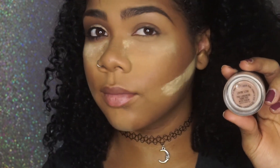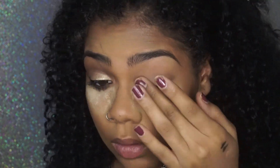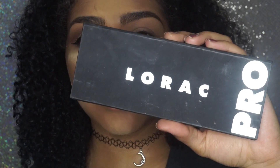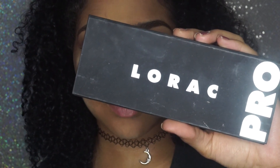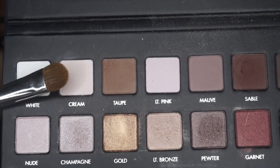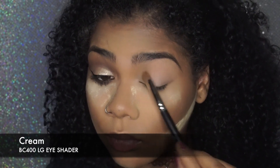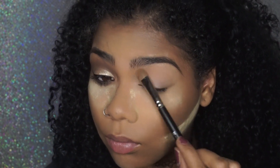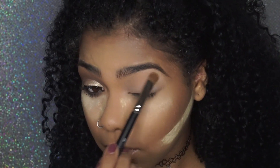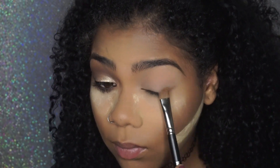To start this look off, I'm going to first prime my eyelid. I like to use MAC's Paint Pot in Layin Low — it's my favorite and it matches my skin tone. Going into the Lorac Pro Palette, I'm going to first take the color called Cream. It's a neutral cream color, and I like to use it to set my eyeshadow base with a medium shader brush by Royal and Langnickel, so every eyeshadow and transition color will blend seamlessly.